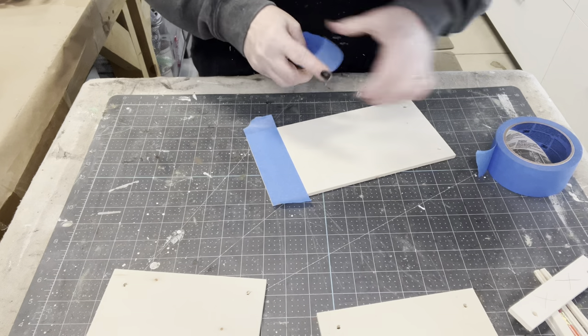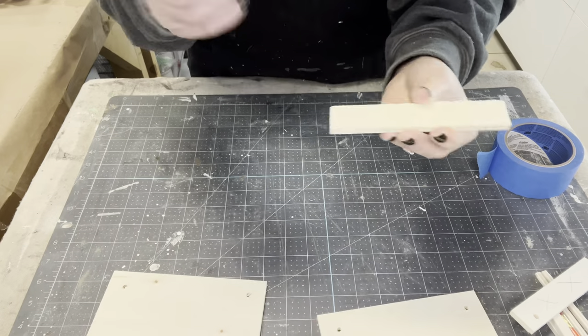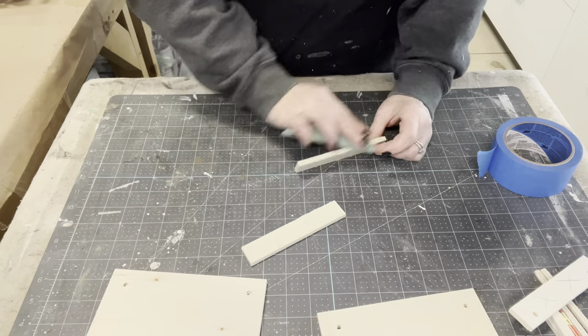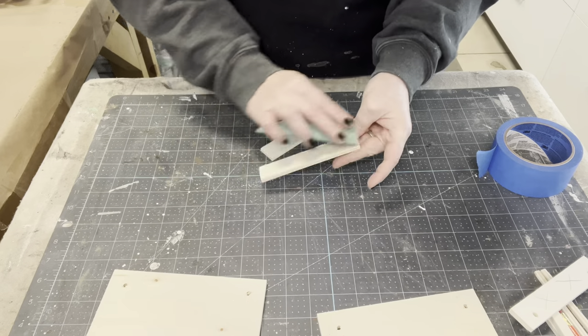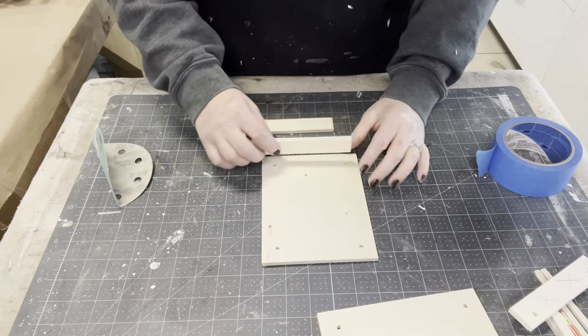I'm going to see if putting some painter's tape on the back of the board will stop that splintering or not. It's probably just the wood, but I thought I'd give the theory a test. Well, maybe not as bad — I don't really think putting tape on it mattered, but at least I gave it a try.